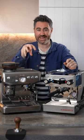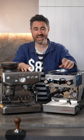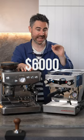Let's compare one of the main differences between an $800 home espresso machine and a high-end $6,000 AUD home espresso machine. It's the pump.